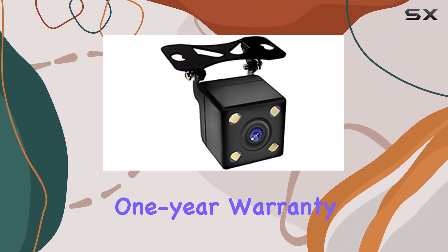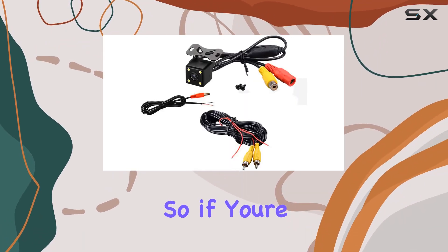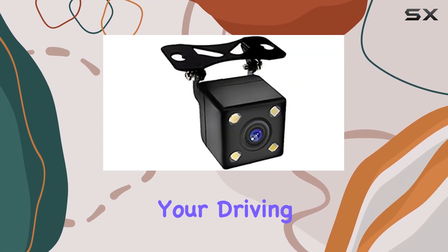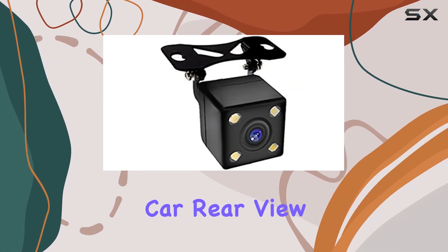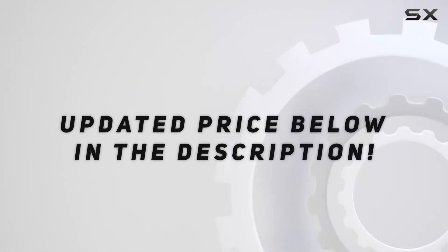What's more, this camera comes with a one-year warranty, giving you peace of mind with your purchase. So if you're in the market for a reliable, easy-to-install rear-view camera that enhances your driving experience and boosts your confidence while parking, look no further than the Confine Universal Wireless Car Rear-View Camera. Check out the video description for an updated price.